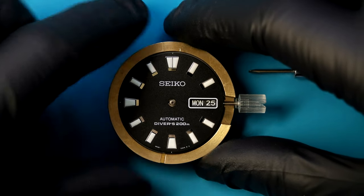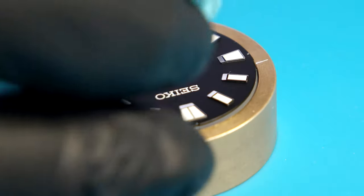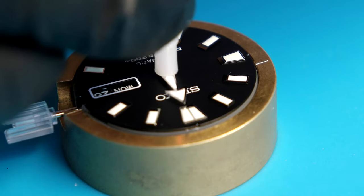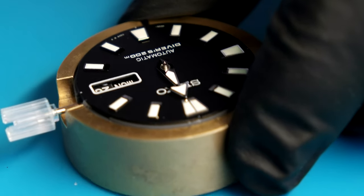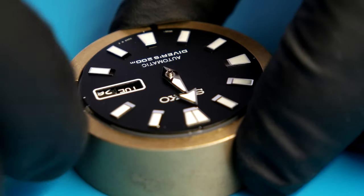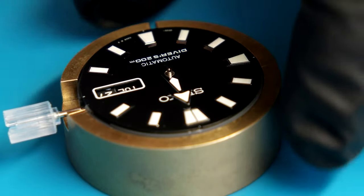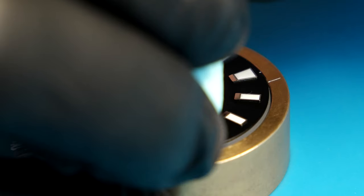Let's get it back in the movement holder. I'm just setting the time here so the date ticks over and we know it's 12 o'clock, and then we can put on the hour hand. Can you see my hands shaking? I really don't want to screw this one up. So let's press the hour hand on with just the right amount of pressure so it doesn't go down too far. Then we can look at it from the side to see the spacing between the dial and hand, make sure it's level, give it a full rotation to make sure it's not interfering with anything on the dial, and then give it a clean with Rotico.